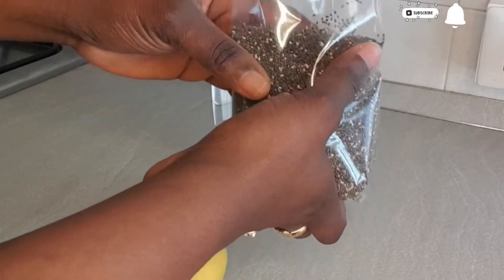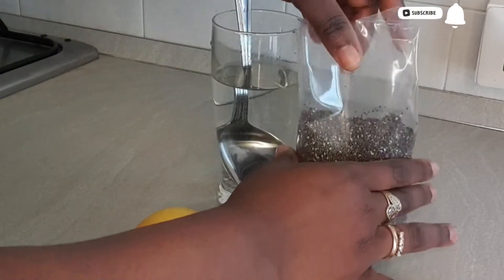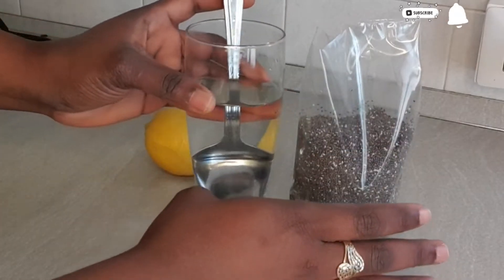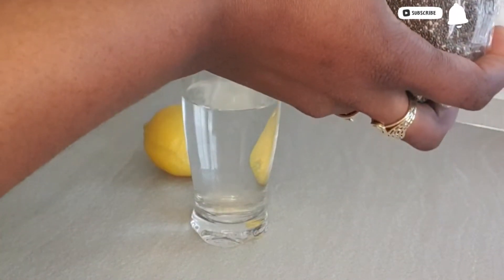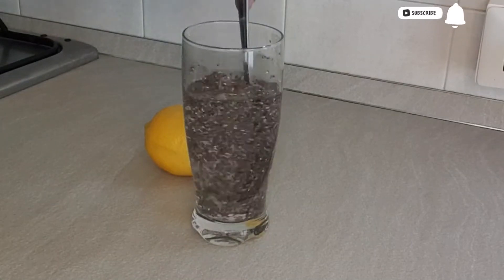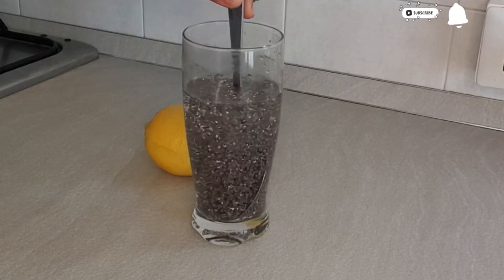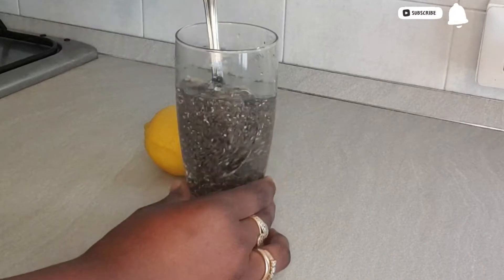We will be adding kira seed to this recipe today. Kira seed is so amazing when it comes to losing weight — it's so good, it helps us to clean our body system. I will be using just one tablespoon of kira seed in this recipe. This one tablespoon is so amazing, it will help us to lose weight very fast and easy. It's a morning drink for weight loss — if you wake up in the morning, just drink this and all your belly fat will disappear within a couple of days.